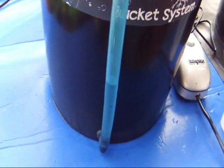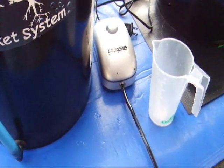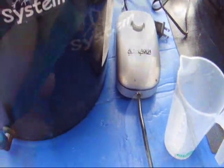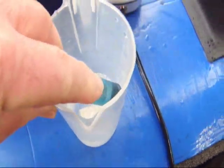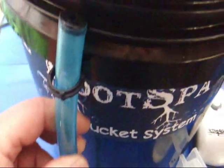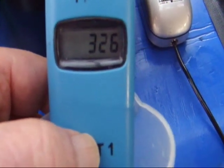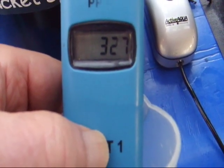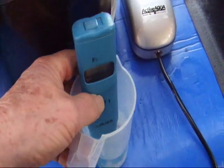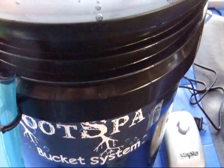Now that we've established the level, we're going to want to check the TDS level of the nutrient solution. To do that, we're going to put the hose in the cup and draw enough sample to be measured. The TDS of this nutrient solution is roughly 325–326. We'll bump that up to right around 400 to 500 for the first vegetative growth stage of the plant.